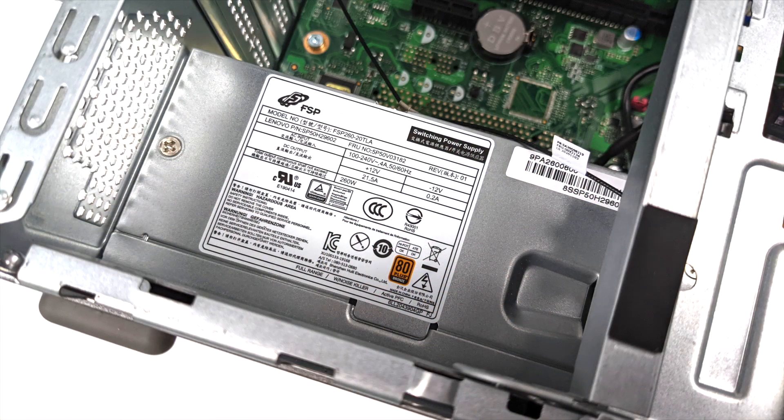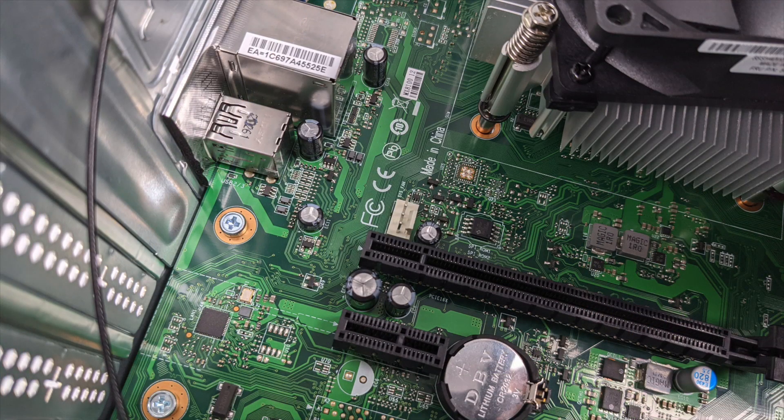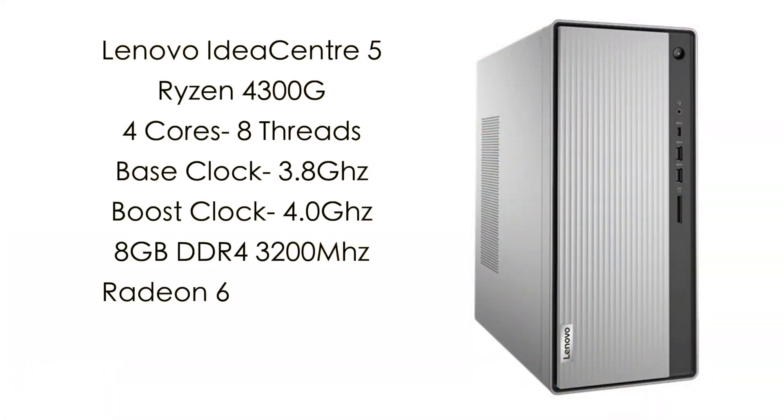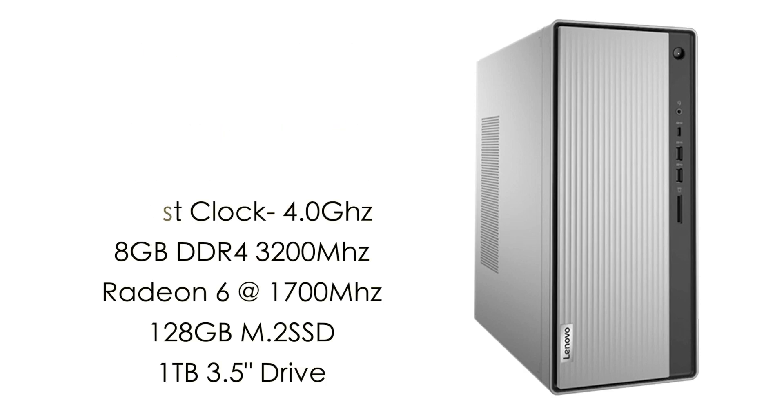The power supply is a 260W, and you could throw a GTX 1650 in here - I personally think that would be perfect for a setup like this, but prices on those are really high. So for this machine, we're going to be running on the integrated Radeon graphics because we do have that APU, and I've really been interested to see how the 4300G performs. Basic specs: this is the Lenovo IdeaCenter 5, with the Ryzen 4300G - 4 cores, 8 threads, base clock of 3.8GHz with a boost up to 4.0. We have 8GB of DDR4 at 3200MHz in dual channel, and the built-in Radeon 6 at 1700MHz.